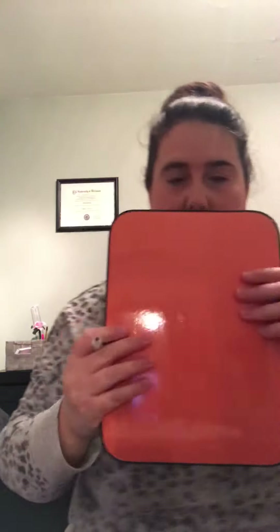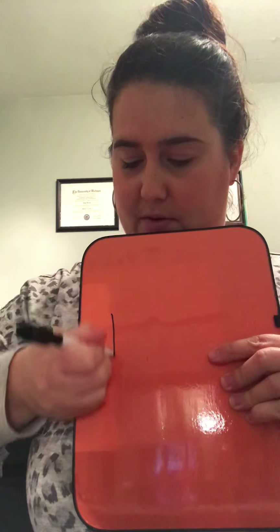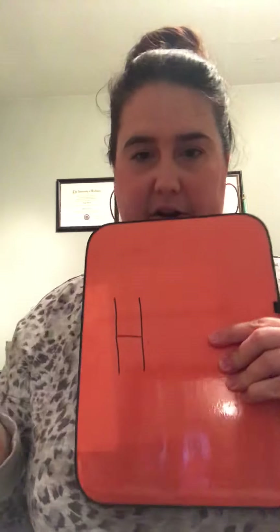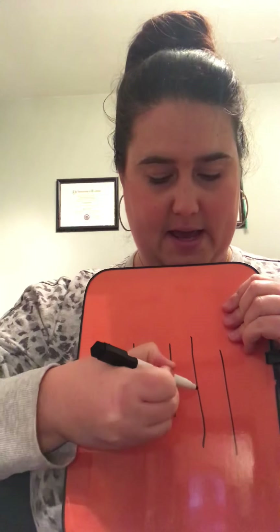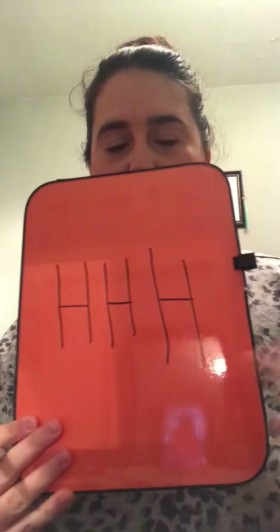Let's start with uppercase H first. Uppercase H is super easy — you're going to do a line down, a line down, and a line across. That's all it is: line down, line down, line across — three lines all together. Again: line, line, across. I want you all to practice uppercase H's.